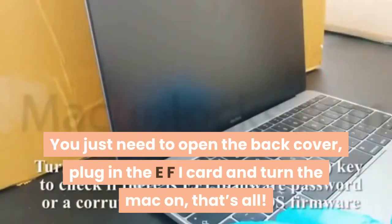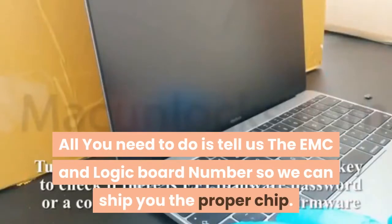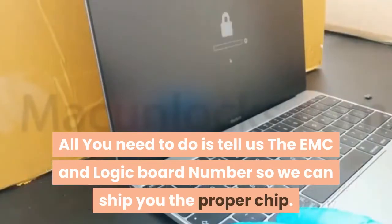plug in the EFI card and turn the Mac on — that's all. All you need to do is tell us the EMC and logic board numbers so we can ship you the proper chip.